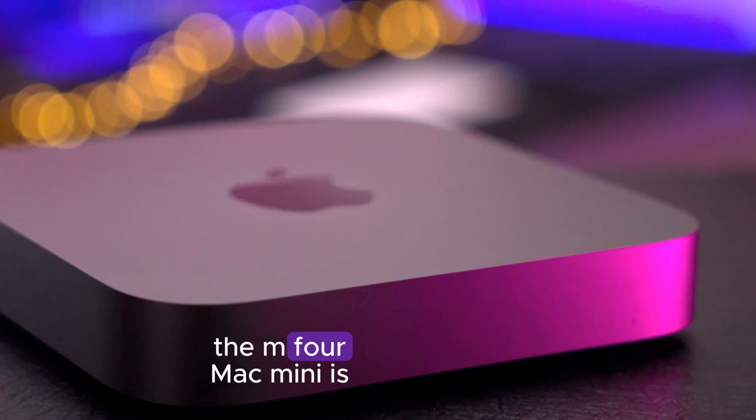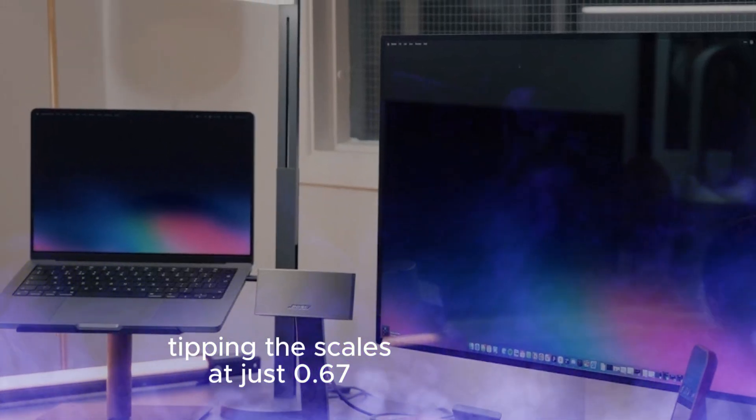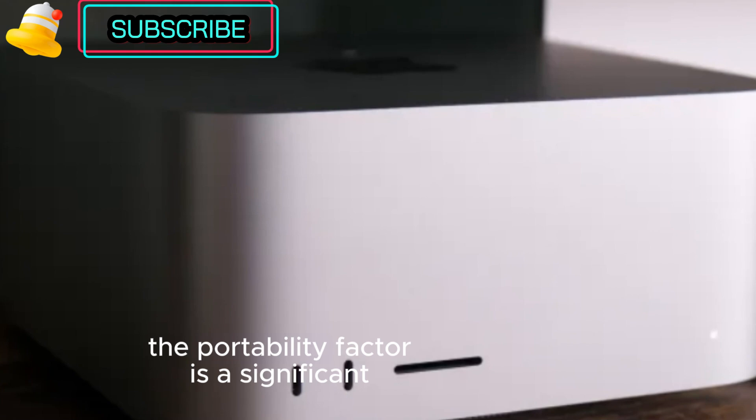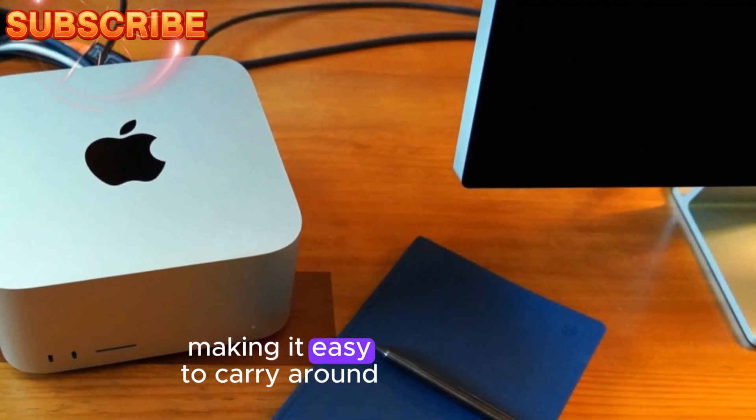When it comes to weight, the M4 Mac Mini is a featherweight, tipping the scales at just 0.67kg. This is almost half the weight of the M2 Mac Mini, which weighs in at 1.18kg. The portability factor is a significant advantage for the M4 Mac Mini, making it easy to carry around.